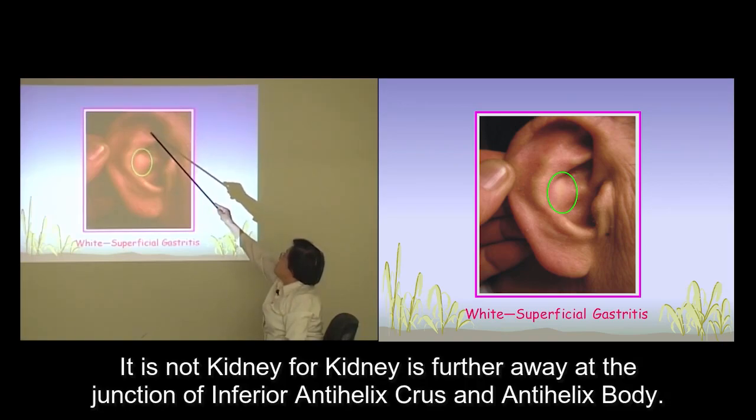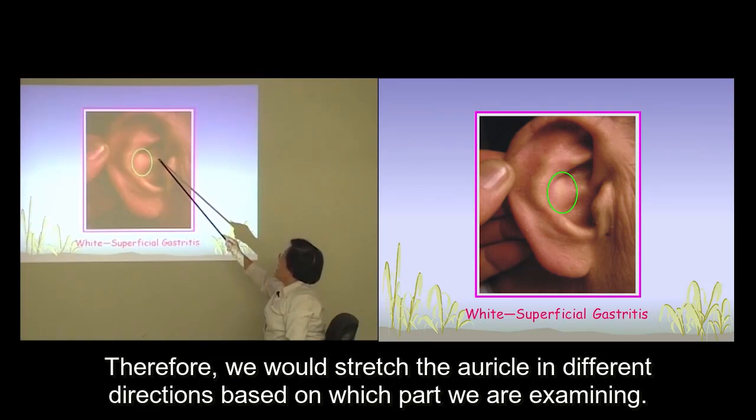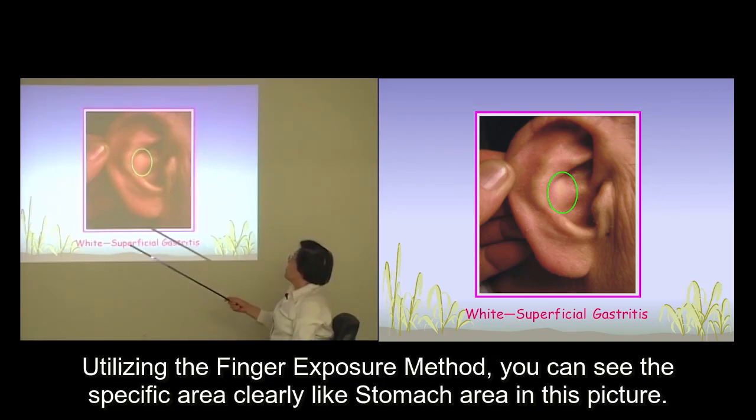The kidney is not in this area — it is further away at the junction of the inferior anti-helix crus and helix body. Therefore, we will stretch the auricle in different directions based on which part we're examining. Utilizing the finger exposure method, you can see the specific area clearly, like the stomach area in this picture.